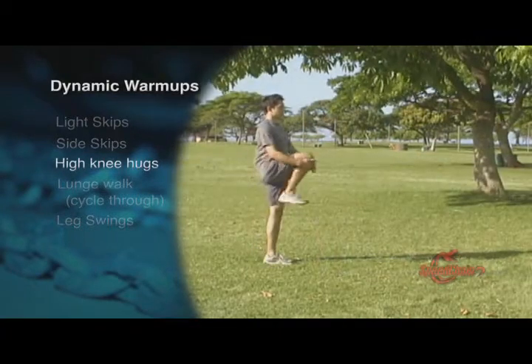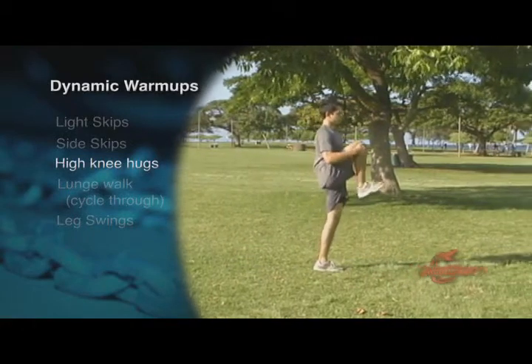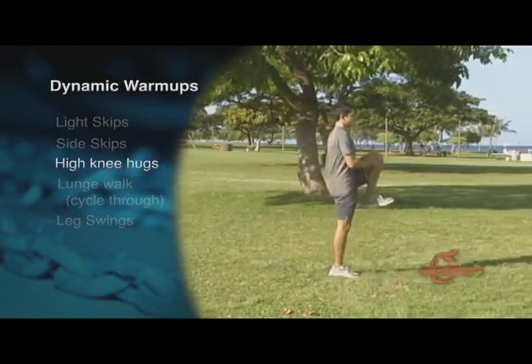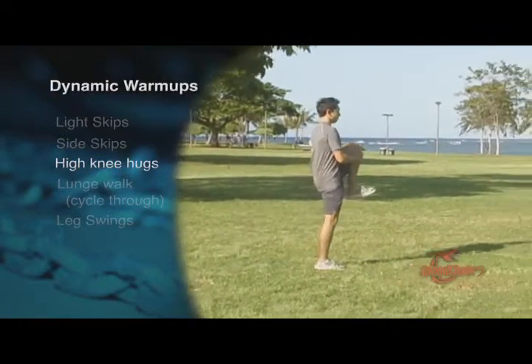High knee hugs will help you stretch your lower back and buttocks. Keep your posture tall while grabbing your knees and pull up toward your chest. Focus on staying tall. Do about 10 meters going forward and back.